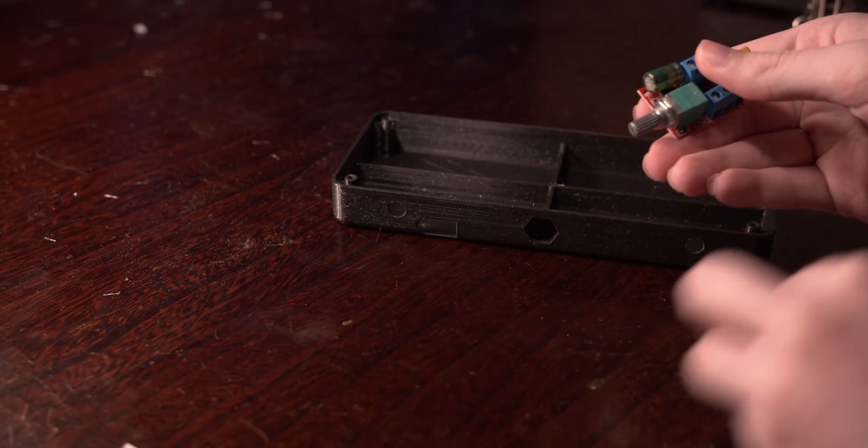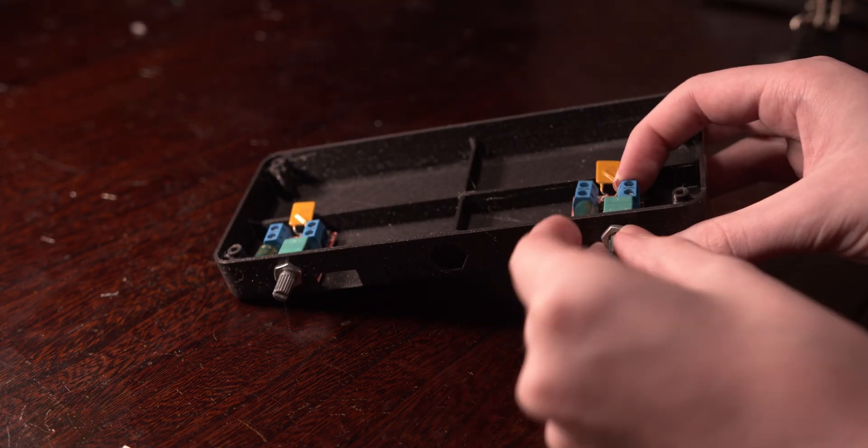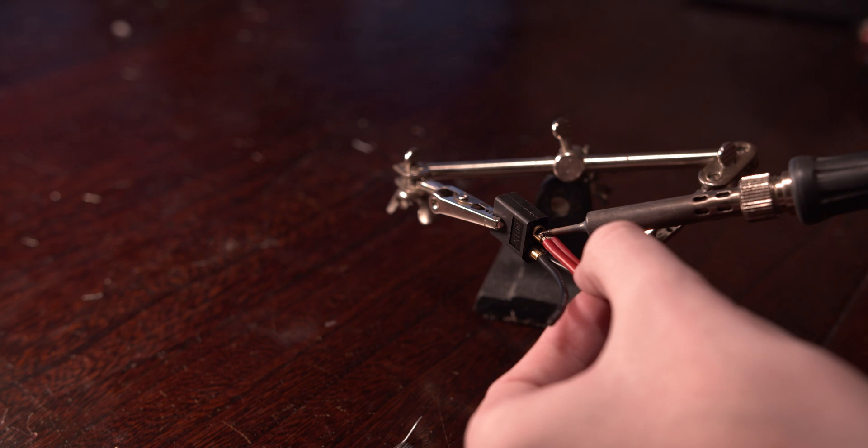Throw in your dimmers and measure out enough wire to connect them to your power input. You might have to sand the top of the holes if there was too much sagging during your print. Solder one end of your wire into the XT60 connector, and screw the other ones down into the input of your dimmers.